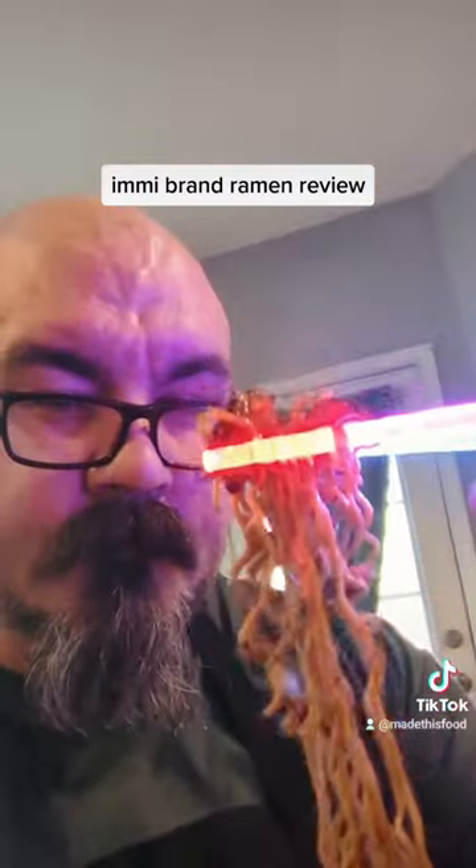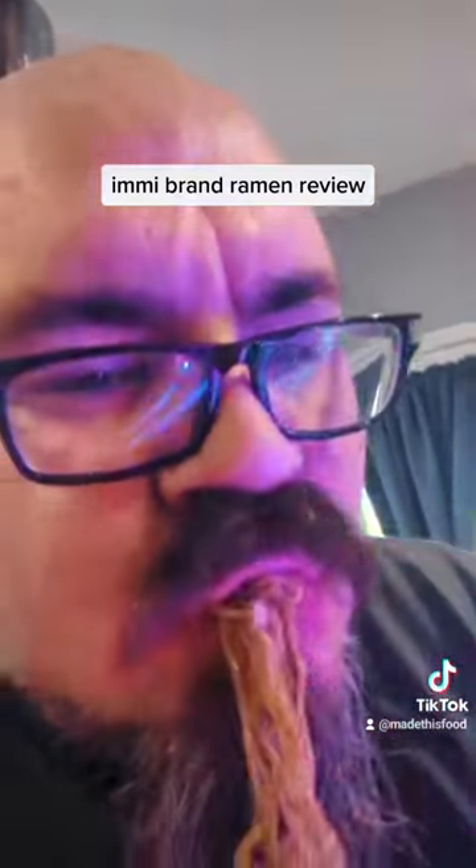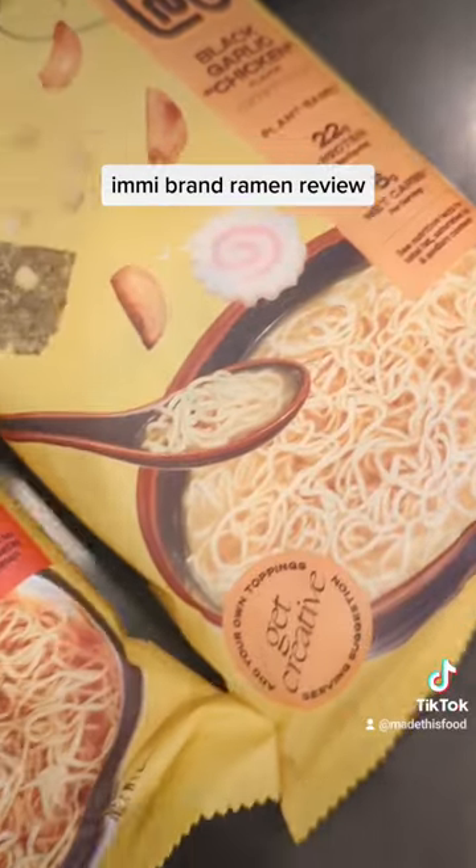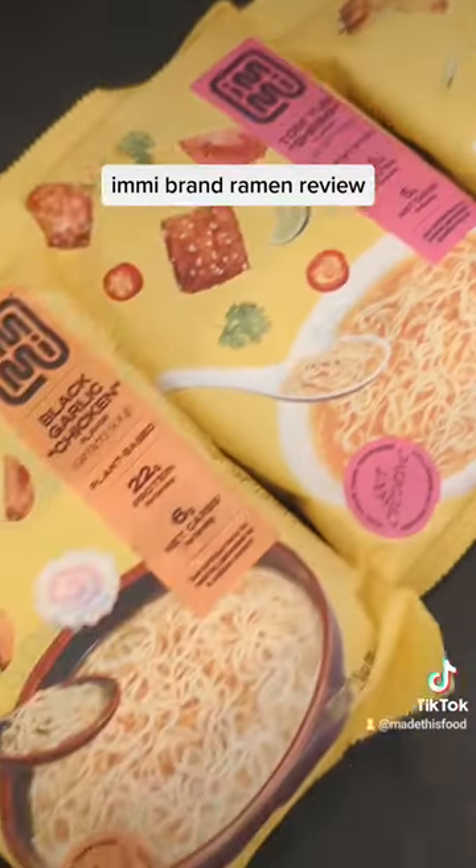Right here you're going to see me slurping it up with my lightsaber chopsticks. And I got to say, lo mein was where it was at. I would definitely go back for more of that, which is strange coming from a ramen. So if this was Emmy, this is great.